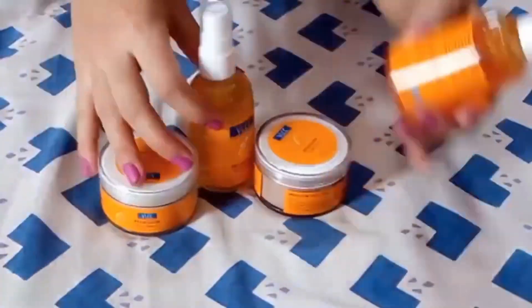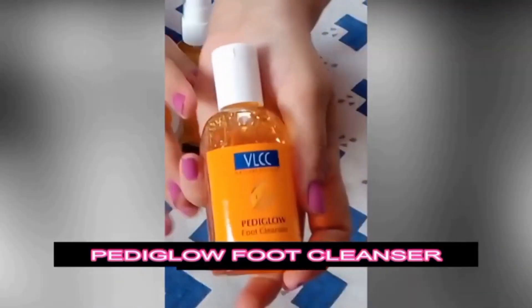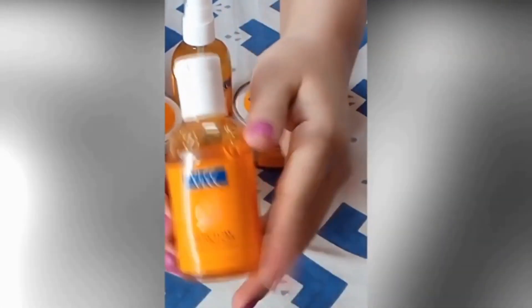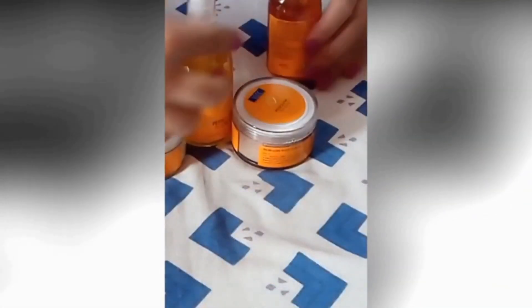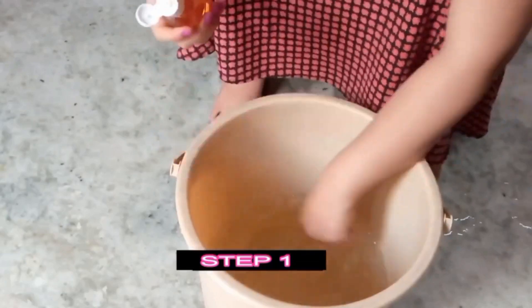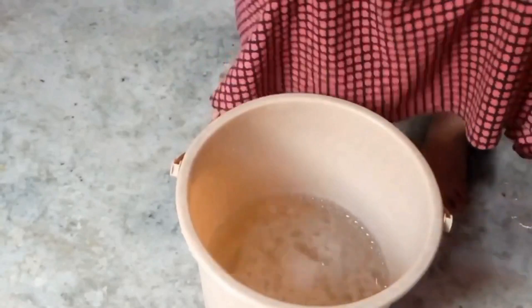The first product is PediGlowe Foot Cleanser. This deep cleanser contains soap nut, margosa, and lemongrass oil, which removes pollutants from the pores. Now add 4 teaspoons of cleanser into a bucket with lukewarm water and soak your feet for 15 to 20 minutes.